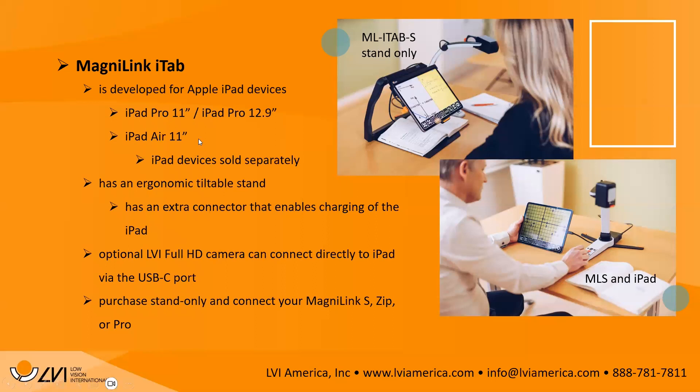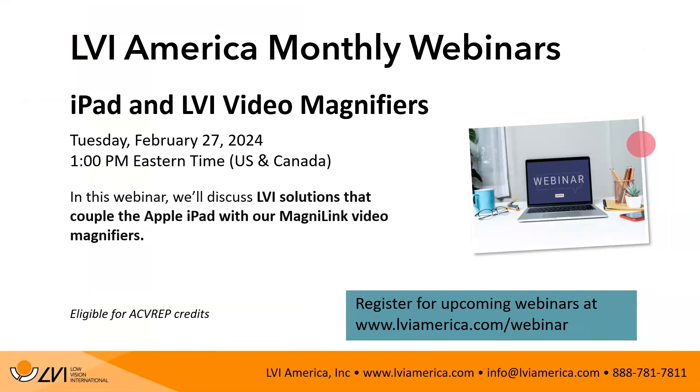We have our next webinar already scheduled, focusing an entire hour just on the iTab, MagnaLink Wi-Fi, and MagnaLink Wi-Fi Cam — comparing all iPad solutions in a deeper dive. This webinar is February 27th, a Tuesday, at 1 o'clock Eastern time, and will offer ACB CEUs. Different iPad solutions suit different age groups and use cases — some prefer the Wi-Fi Cam for a wireless setup.